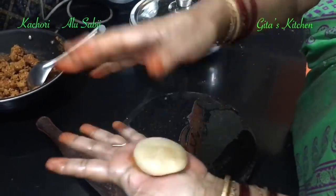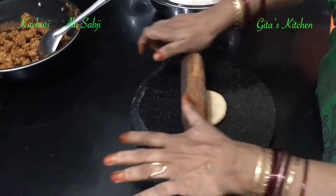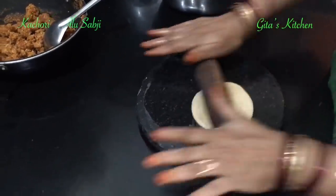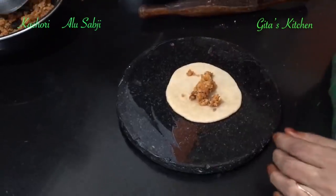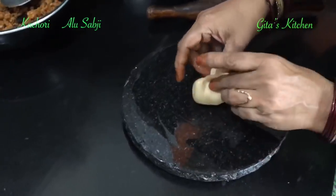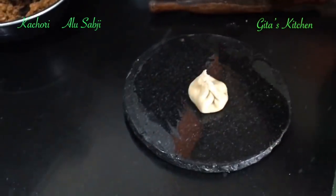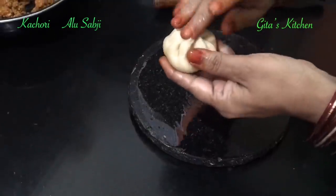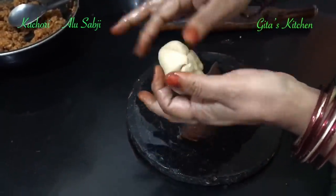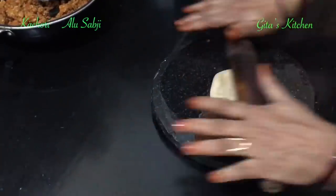Take a portion of the dough, roll it out on your palm and flatten it. On an oiled board, just press it out. Keep a portion of the filling in it and bring the edges up together like this. You can take out any extra portion of the dough, press it back, and again roll it out. It should not be too thin or too thick — roll it out to a medium thickness.